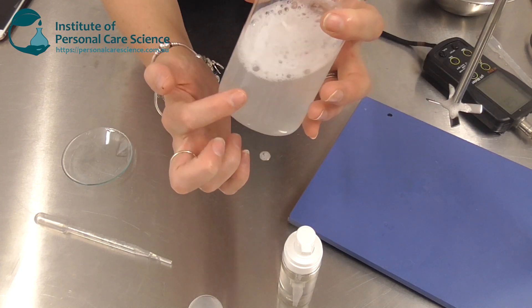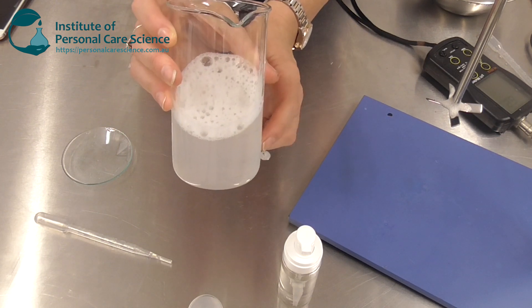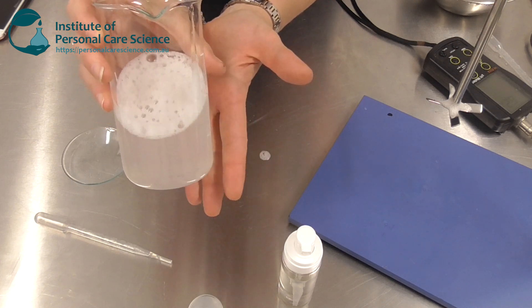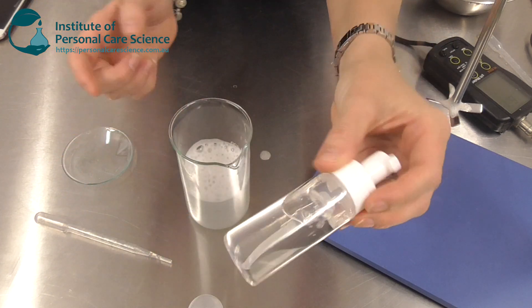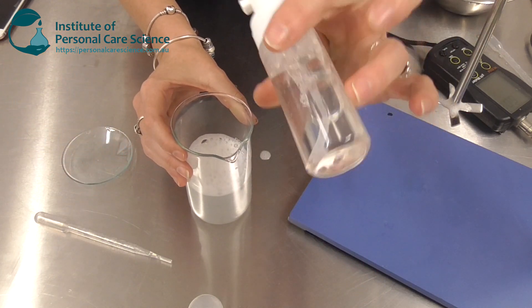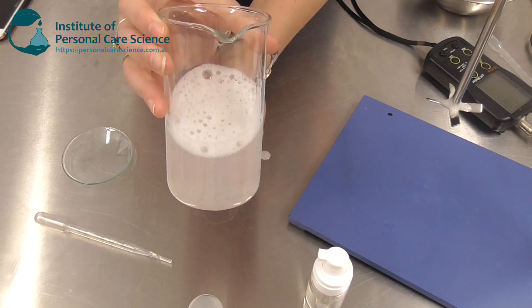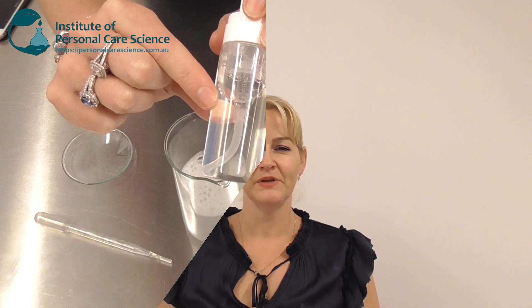And there we have it. On the day you make it, particularly if you're using the Symbiosolve Clear Plus, it will look a little cloudy. But by the next day it will be crystal clear — you'll be able to see straight through the product just like that. It's exactly the same formula; the day I made this one it was also a little cloudy, so this is perfectly normal. By the next day it will be perfectly clear, just like this product here.